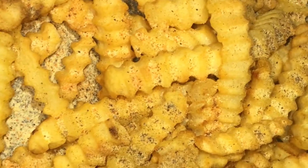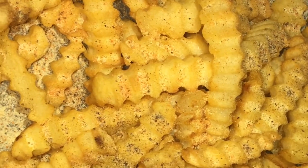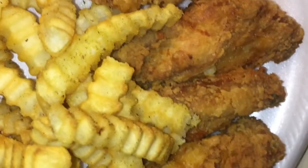Our fries are done — I seasoned them with some adobo, black pepper, and some Tony's. That's the finished plate for the kids. Now I'm gonna make my buffalo wings.